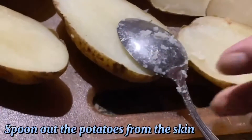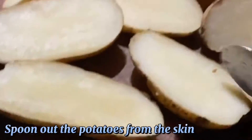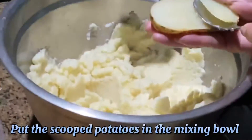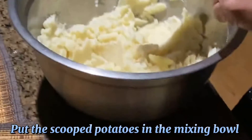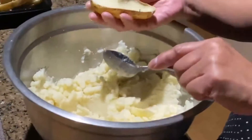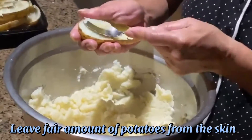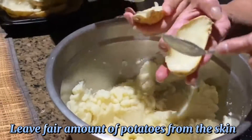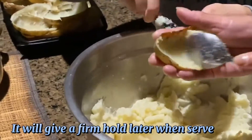Spoon out the potatoes from the skin. Put the scooped potatoes in the mixing bowl, leaving a fair amount of potato in the skin — it will give a fun hold later when served.